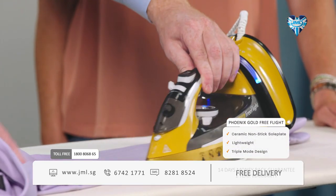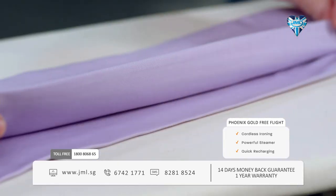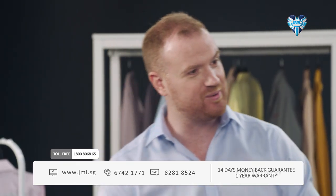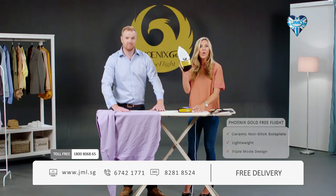I'm not actually pressing down at all because Phoenix Gold Free Flight is doing all the hard work for me — check out this professional quality finish right here. That is a crisp finish. But what makes this iron really stand out is this: with a flick of the switch, you can go cordless.